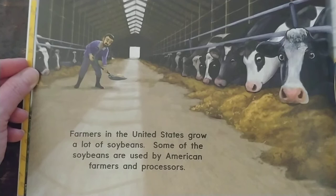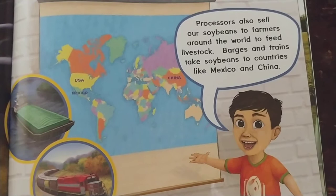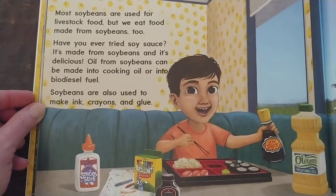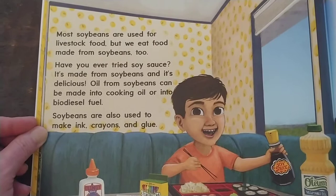Farmers in the United States grow a lot of soybeans. Some of the soybeans are used by American farmers and processors. Processors also sell our soybeans to farmers around the world to feed livestock. Barges and trains take soybeans to countries like Mexico and China. Most soybeans are used for livestock food, but we eat food made from soybeans too. Have you ever tried soy sauce? It's made from soybeans and it's delicious.